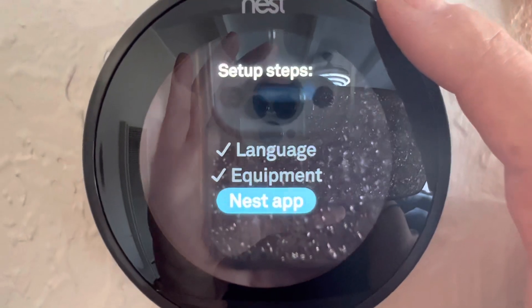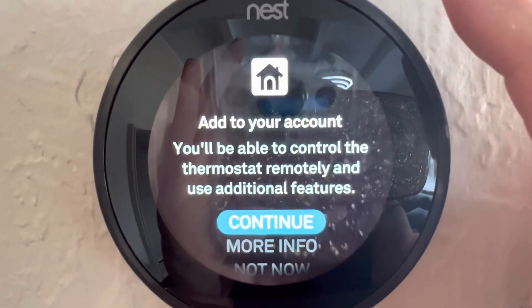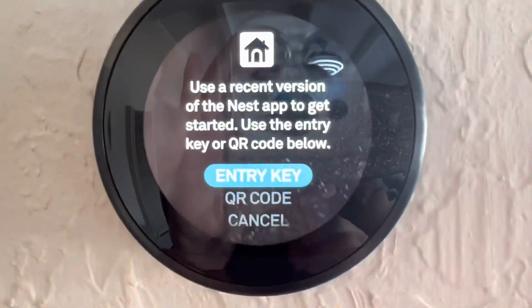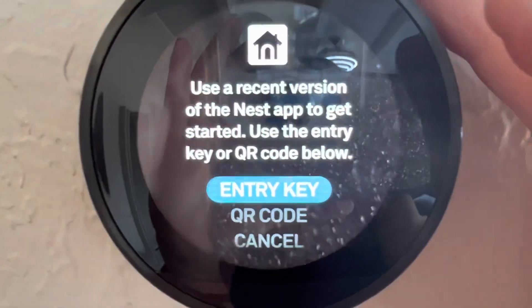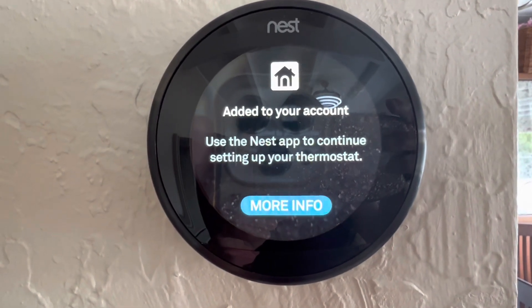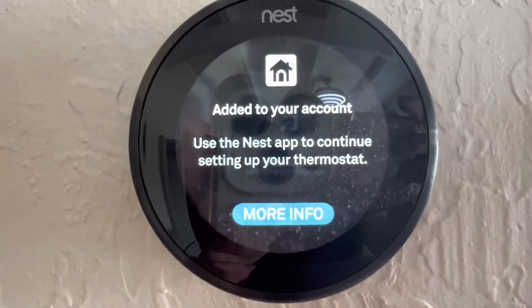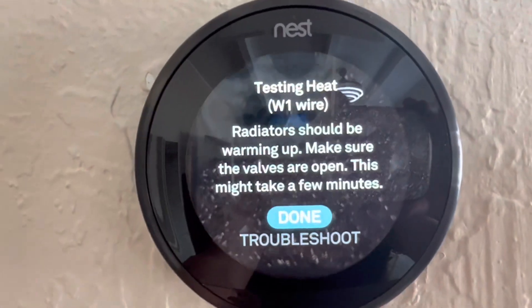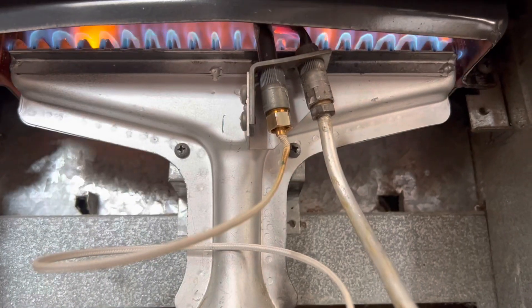I need to get the app. I'm going to try the QR code. Here's what I got after scanning the QR code and connecting. Hopefully this works. I heard it — it fired right up.